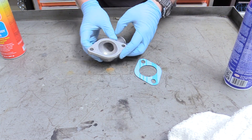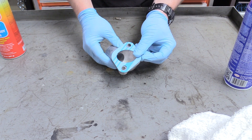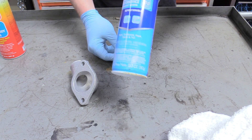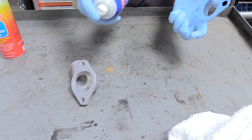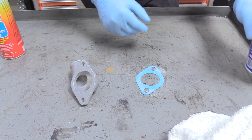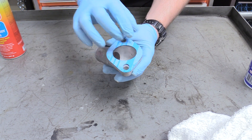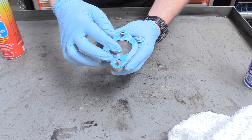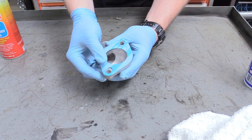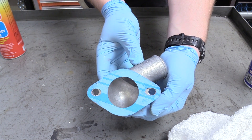We're going to test fit it to make sure we got it right — that looks pretty good. Then we're going to grab some spray adhesive, link down below in the description, and apply a nice coat to our gasket and to our housing as well. Then lift it back up, place it back down, and work fast because the glue is setting. You just want it nice and centered and not obstructed at all — it should look just like that.